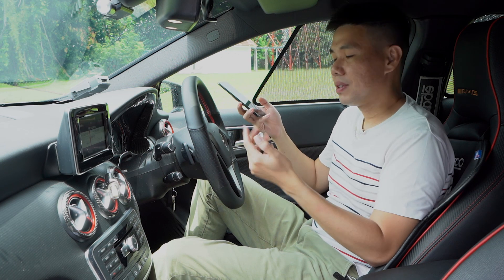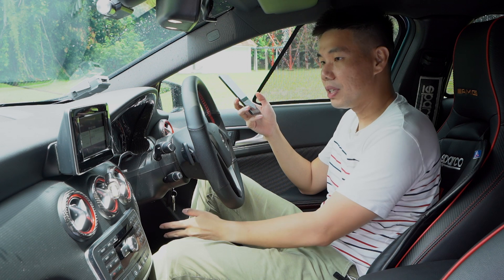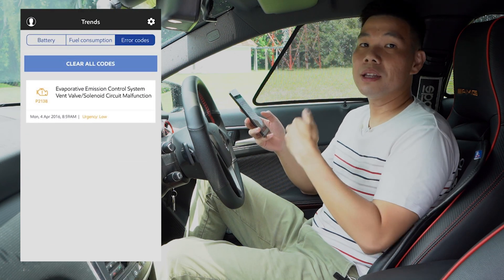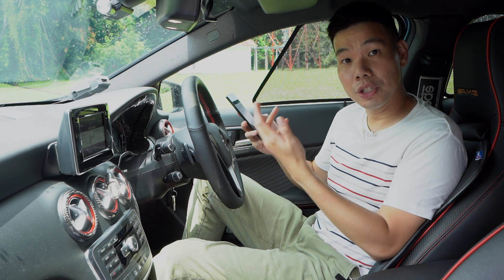So why do you need an app? Simply put, one word: notifications. When the dongle detects a fault, it will send the fault code as a notification to your app. And if you have a workshop that is partnered with Mobile One, they will receive that notification too.